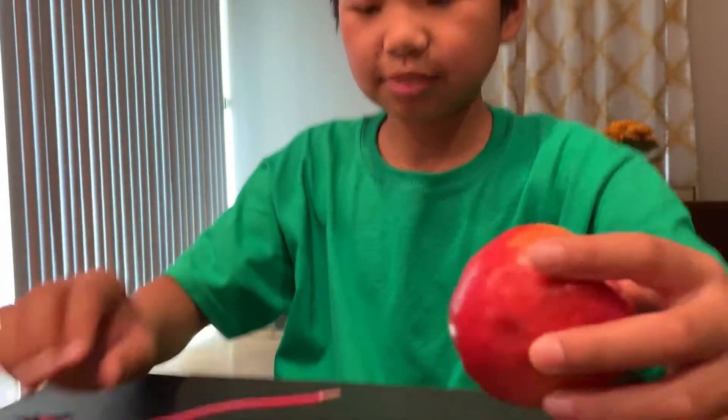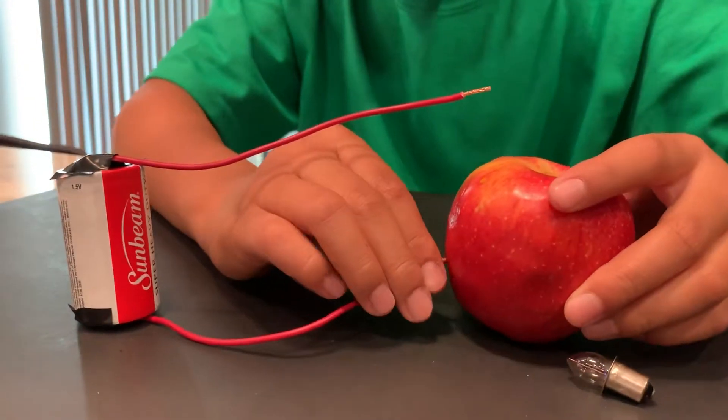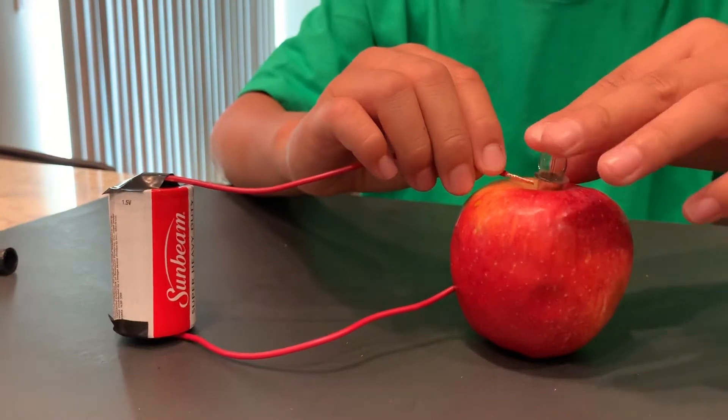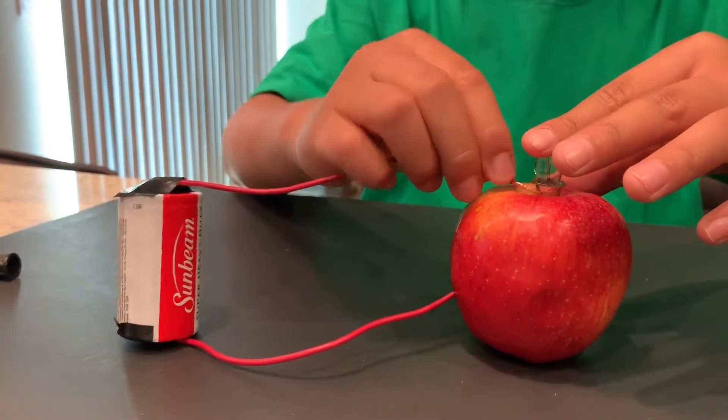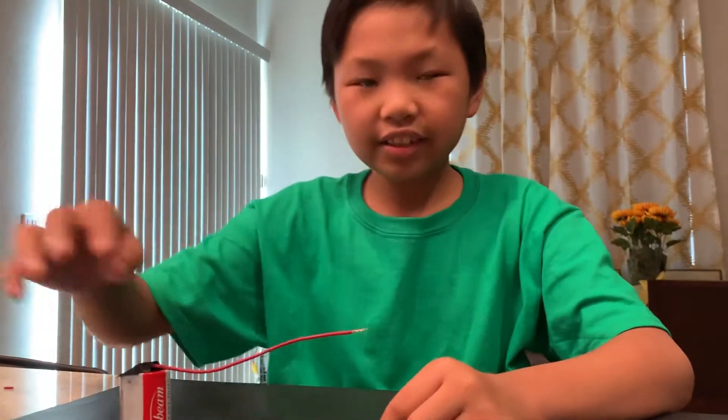Now let's test the last object — an apple. Nope, no light turning on. So then this means the apple is an insulator. So now with these four objects we can tell which is an insulator or conductor.